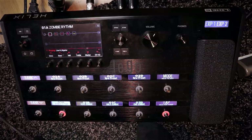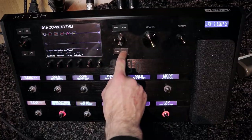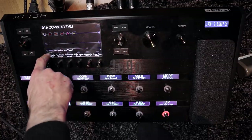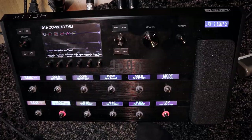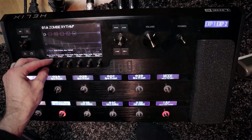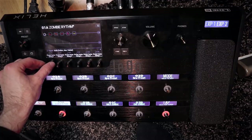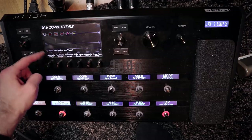For setting up the different tunings I go into the input section here, and then I go over to here which are the strings, so here I can easily change them. This is the top string.